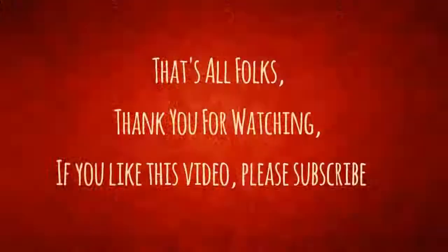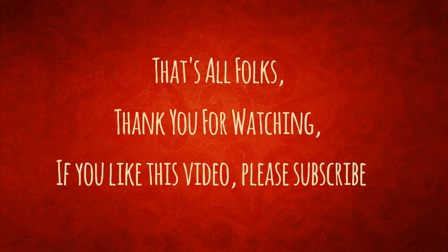That's all folks — thank you for watching. If you like this video, please subscribe.